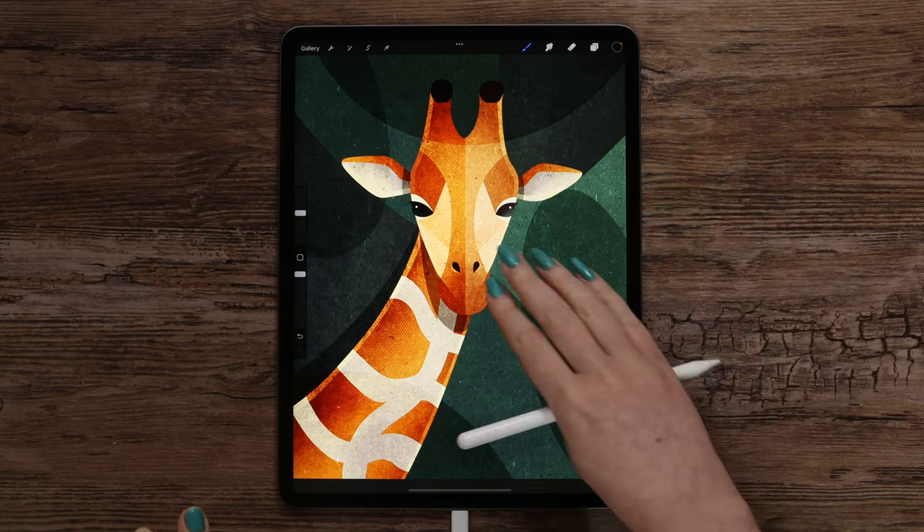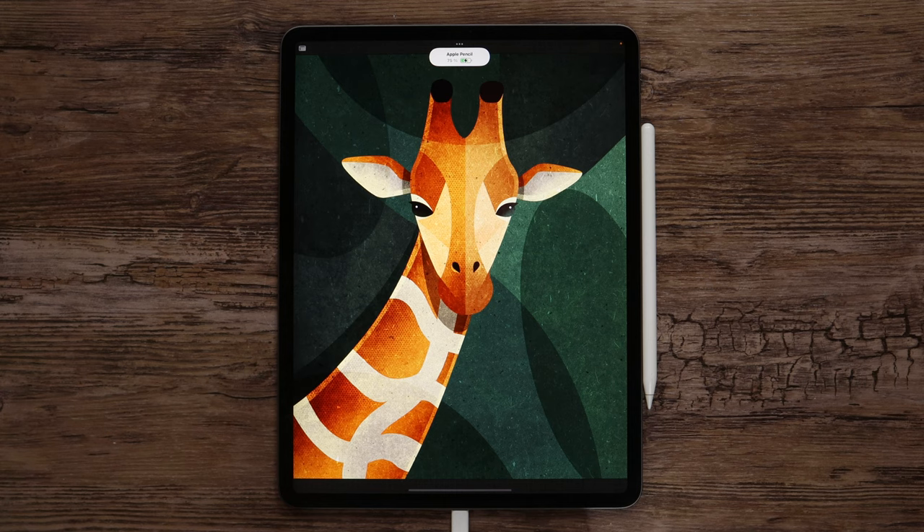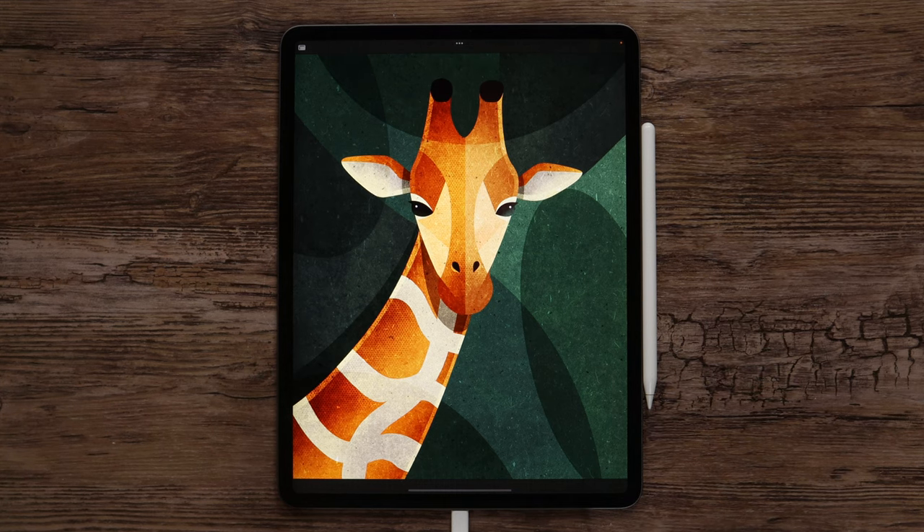And at this point the drawing is totally ready! If you enjoyed this video, don't forget to give it a thumbs up and subscribe to my channel. For more tutorials and brush sets, please check out my Patreon page — the link is in the video description. Thank you for watching and I will see you soon.